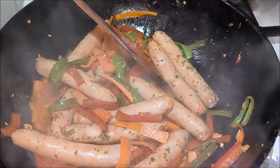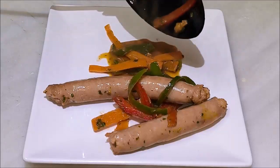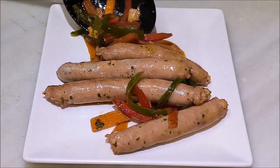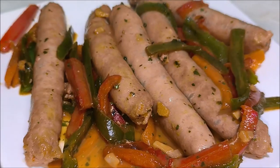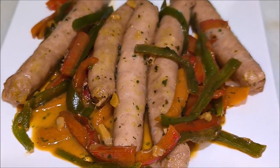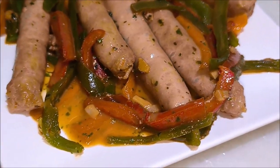We are going to mix the food together. Let's mix the water — I'm going to put it in a little bit.